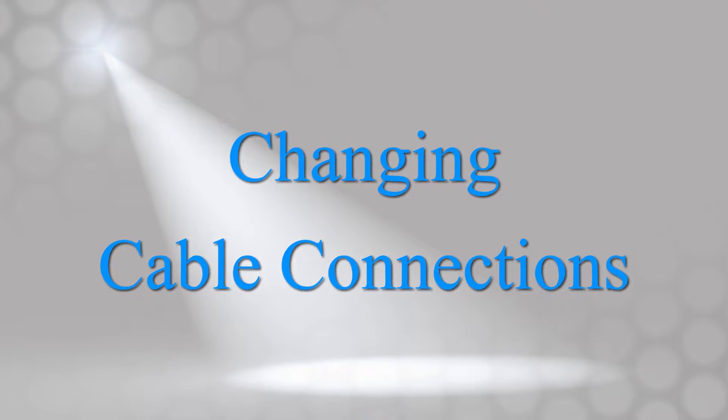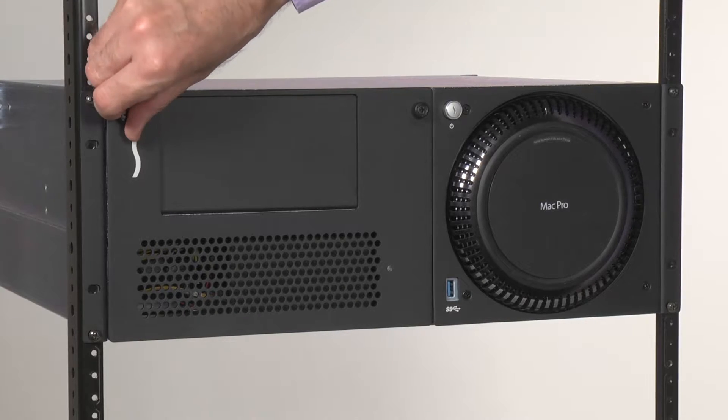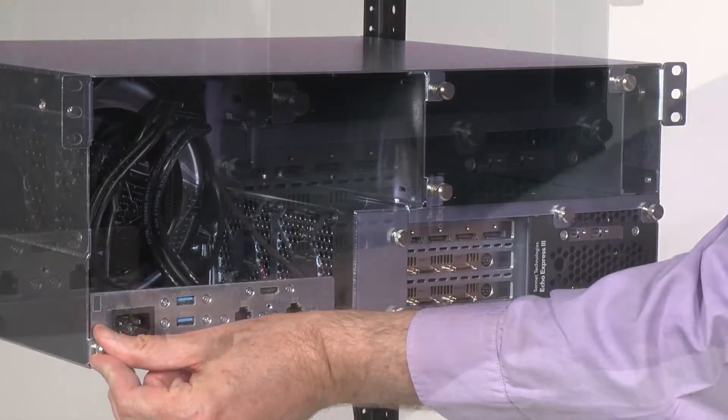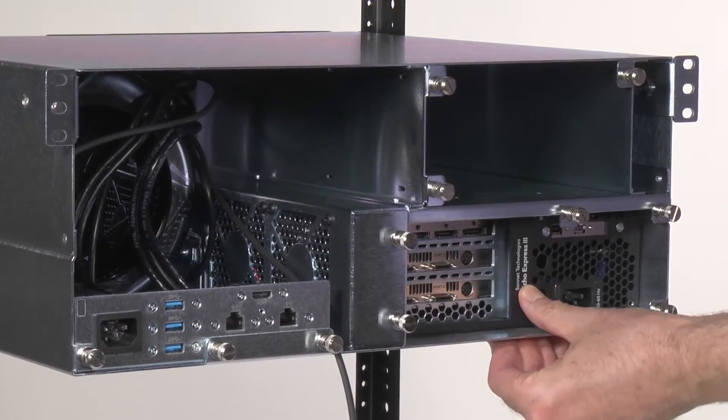Here's how easy it is to change a cable connection to your Mac Pro. One, loosen the thumb screws securing the top of the expansion module's faceplate, and the back of the computer mounting module, and the PCIe card expansion module, then slide both modules slightly forward.